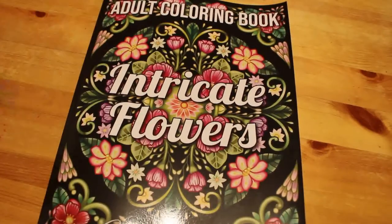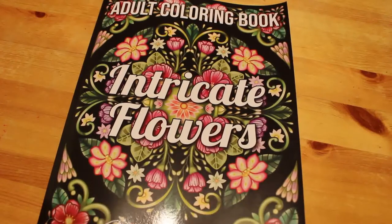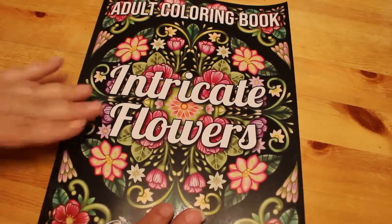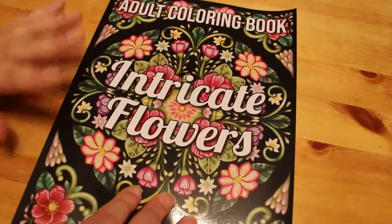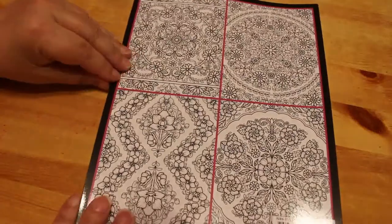Hi everyone, it's Andrea. I'm going to do a quick flip through of the new Jade Summer book, which is 'Intricate Flowers.' I know they've got another new one coming out really soon — Beach Vacations — which looks really nice. But we're going to do a quick flip through of this one. I noticed that there are some reviews of this on here already, but I thought I'd still do one.